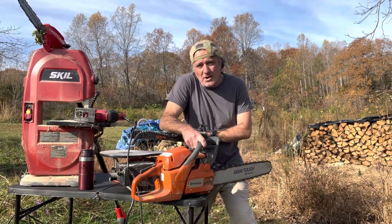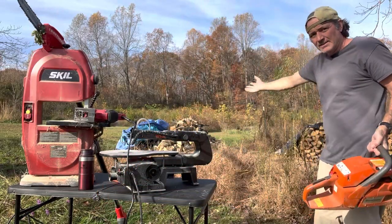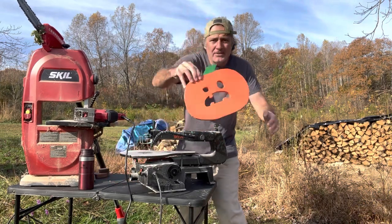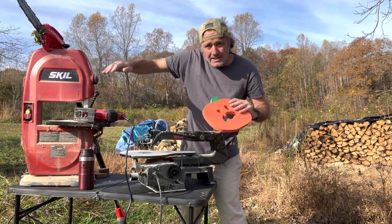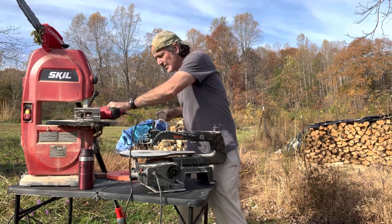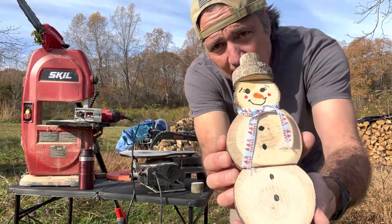Hi everybody, welcome to Homesteading Off the Grid where we clearly use saws — whether it's big heavy Husqvarna Farm Tuff chainsaws for the tons of firewood we cut every year, a scroll saw to cut eyes and mouths out of jack-o'-lanterns we make as hobby projects in our wood shop, after using a band saw to cut boards down into shape, or a scroll saw to cut wood cookies and other projects like wood slice Halloween and Christmas ornaments. Here's a little snowman I made just yesterday.